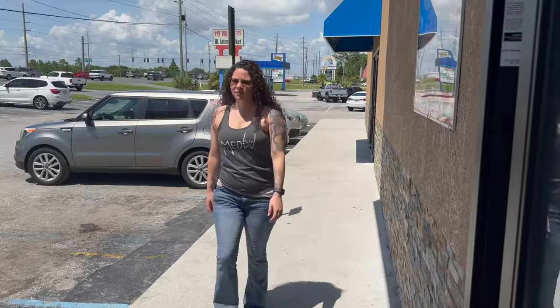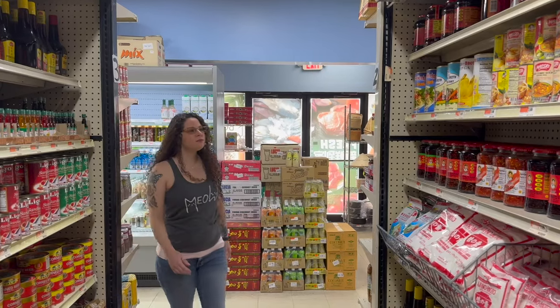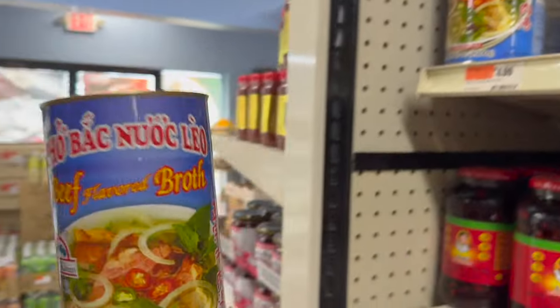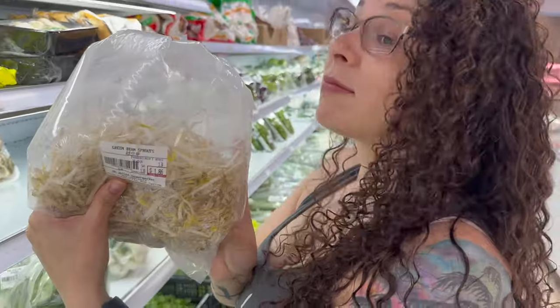First thing we're going to get here is a can of pho broth. They only sell it at this market — I haven't seen it anywhere else — but it's a great broth. Second on our list is some bean sprouts, which I love.